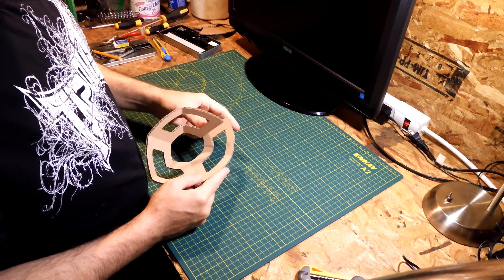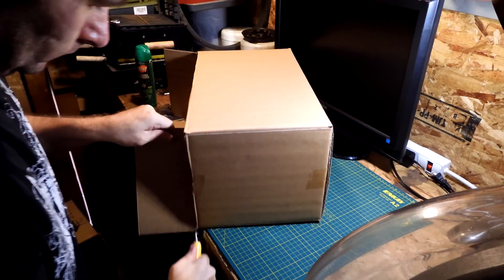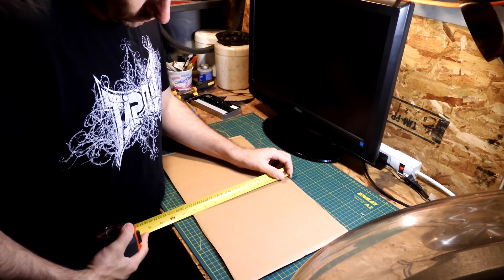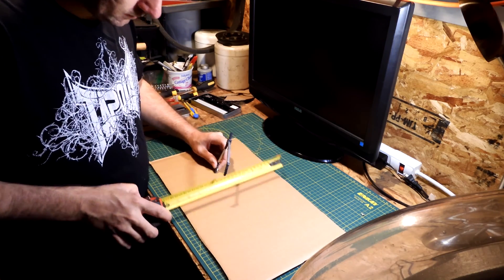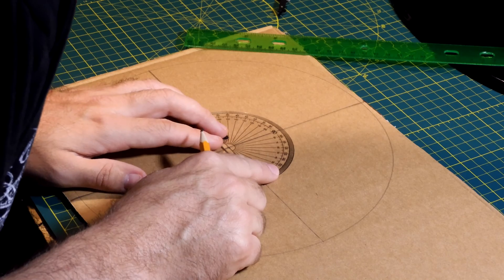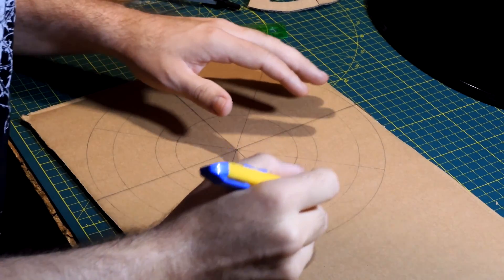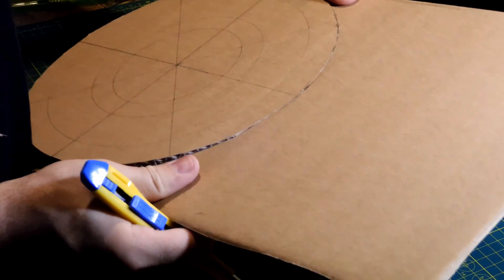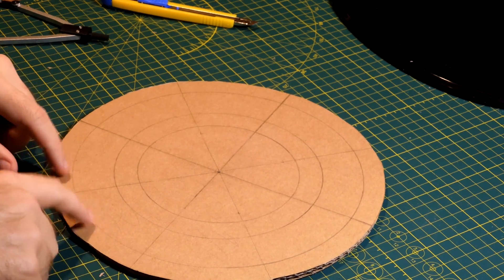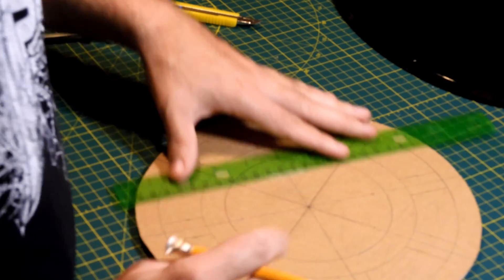I've already made a test piece here just to see how it would look. I'm going to go a lot bigger than this — this is the biggest box I have. It's 10 inches, so I can do 5. I changed things up a bit, moving the lines to the other side to make them as thin as possible.